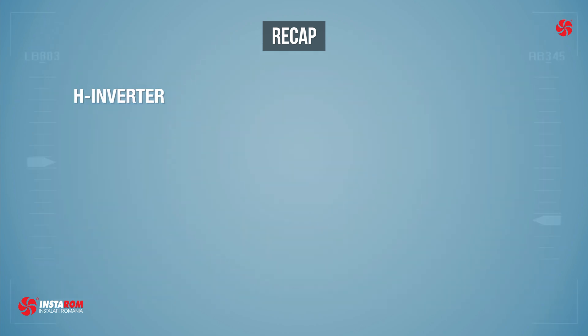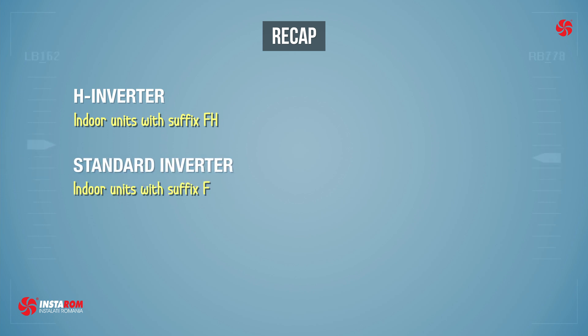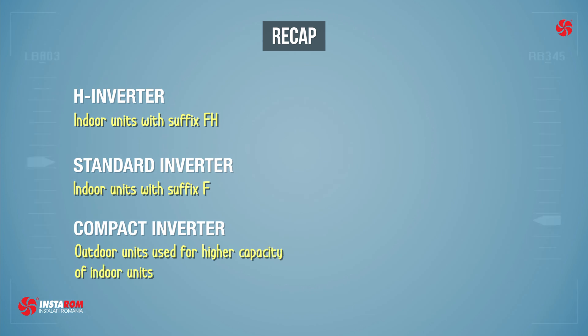The H inverter is composed of indoor units with the suffix FH, resulting in a very economical and high performance range. The standard inverter uses indoor units with the suffix F, and the compact inverter range allows us to elevate outdoor units to a higher capacity.